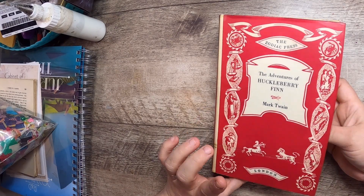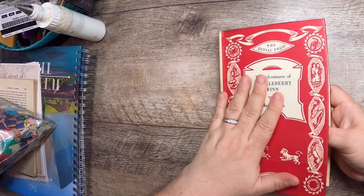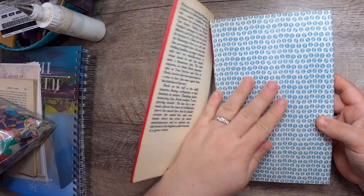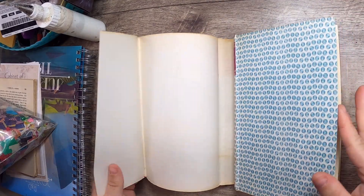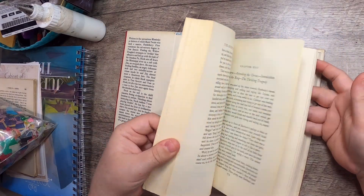I found this fun Huckleberry Finn from the Zodiac Press — I got it for the cover. Look at this cool cover — isn't that neat? It's almost like an optical illusion, really makes my eyes fuzzy. Also a really nice label.